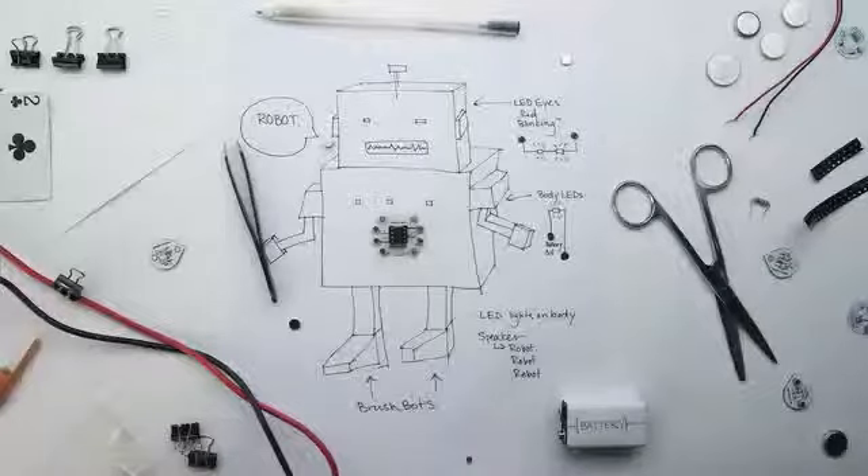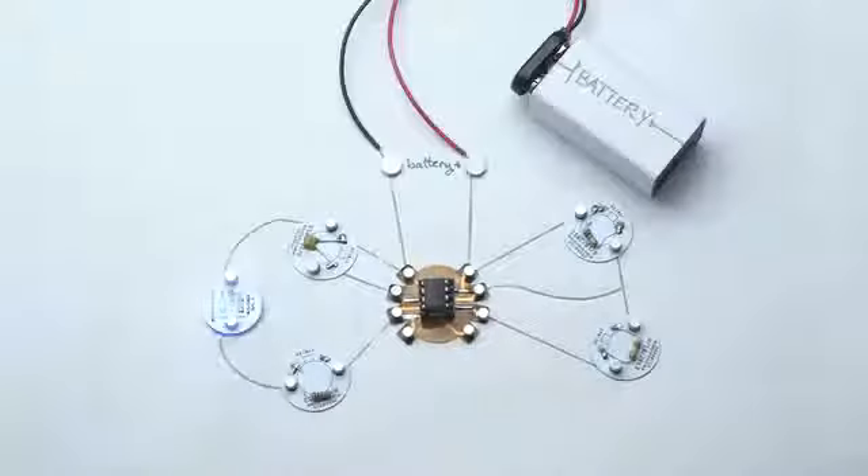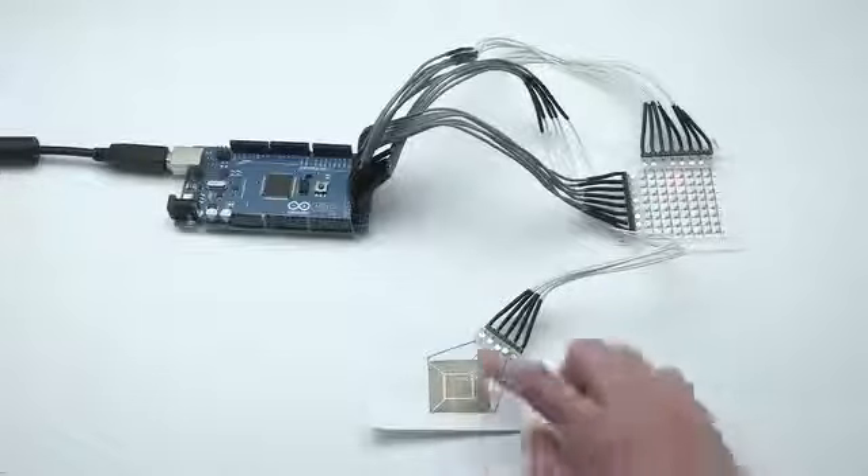The possibilities of CircuitScribe really are limitless. Schematic sketches can become instant working prototypes. CircuitScribe also interfaces with the Arduino and Makey Makey for DIY life hacks.